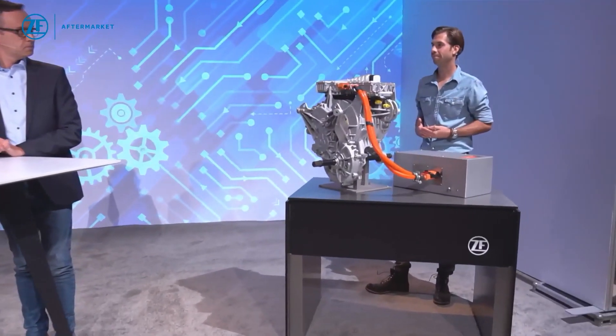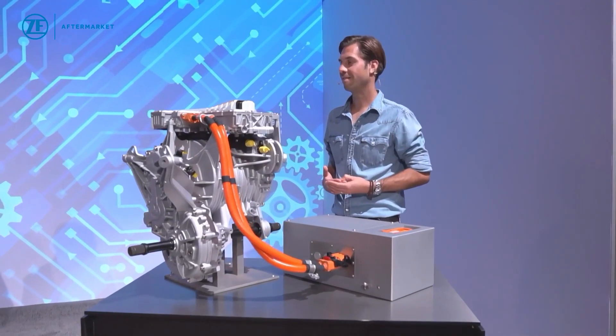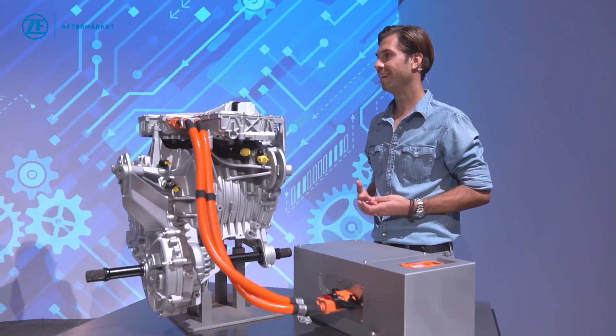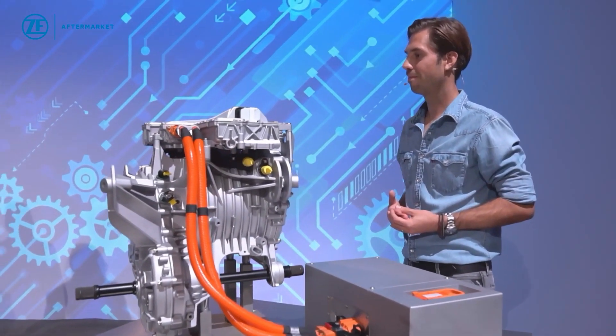Philipp, you are one of the experts for high voltage trainings, so you are a technician trainer. You brought actually an electric engine — can you explain us what those trainings actually entail?